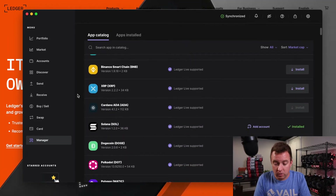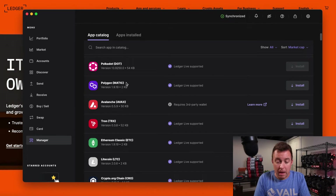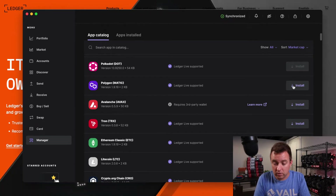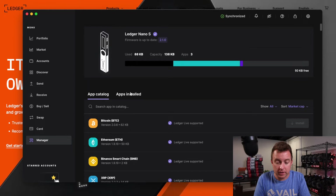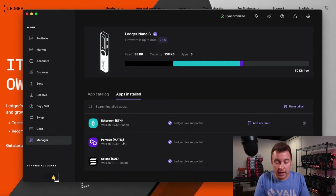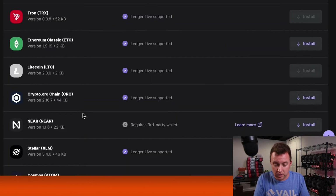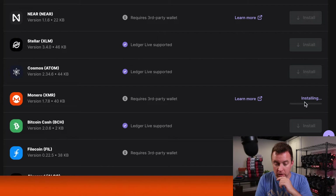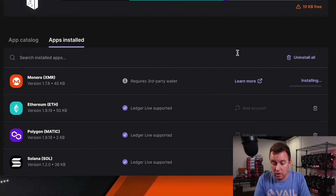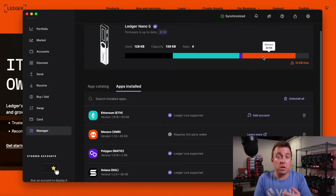Let's see what we can add. We can do Matic Polygon — look at that, it's only two kilobytes. Let's go ahead and click on Install. It's updating. Polygon Matic is right there. We can go to apps installed and see where it's at — we still have 50 kilobytes free. Let's also do Monero. That seems to be in the news a bit right now. It's installing here in apps installed. And there you go — Monero is on there as well. Showing only 10 kilobytes left free on the Nano S.